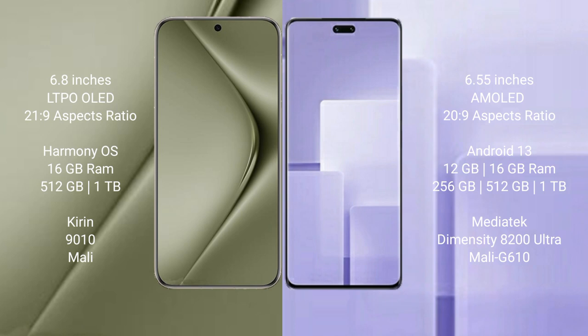The Huawei Pura 70 Ultra runs on the HarmonyOS operating system, while the Xiaomi CV3 runs on the Android 13 operating system.